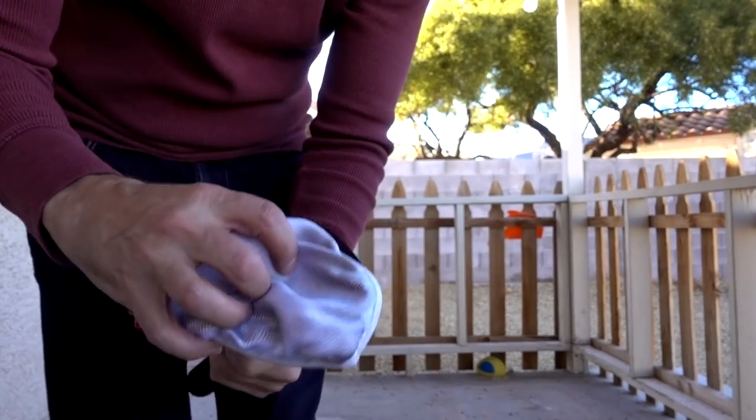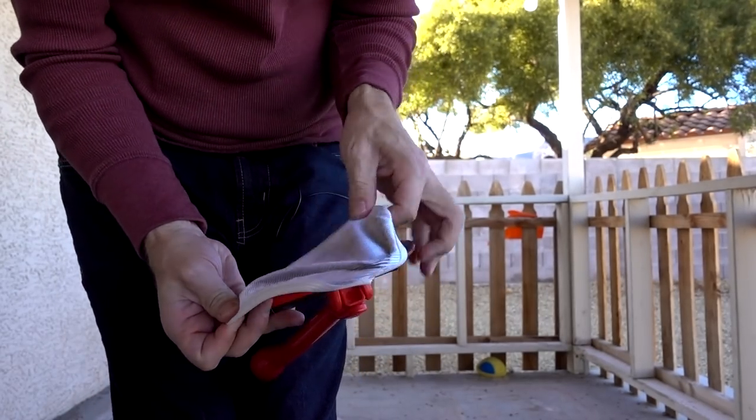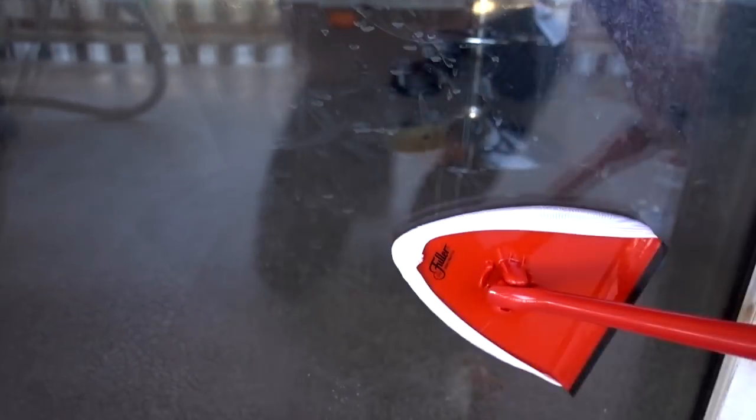I'm going to show you how this pad goes on because it's a little bit tricky. You have to look for the section that says 'top.' And there you go — as you can see, I've already used it. But that's how you put it on. Anybody who has a dog knows what that is — that is the dog putting their face against the window when they're ready to come in. So I did some tests earlier and now I'm going to show you how it works on this section, which has not been cleaned. A little glass cleaner. And as you can see, this is way better — it just comes right off.